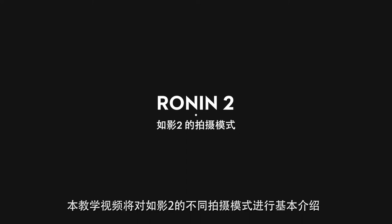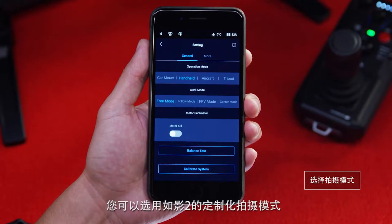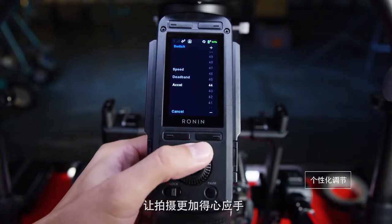In this video, we're going to go through a basic overview of different shooting modes. Depending on the scenario of the shot, the Ronin 2 is loaded with preset shooting modes tuned specifically for various conditions. From there, you can tune the gimbal to suit your shooting style.